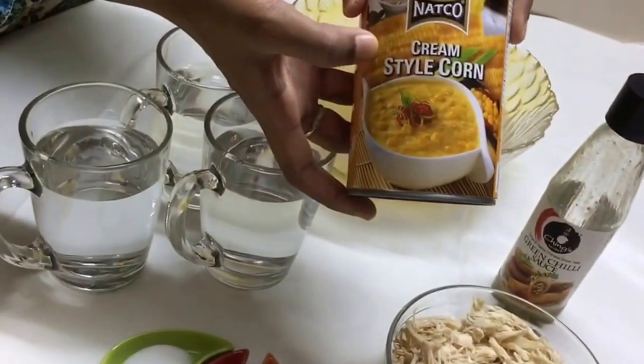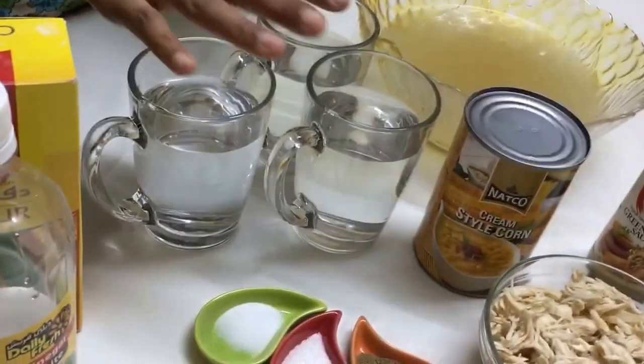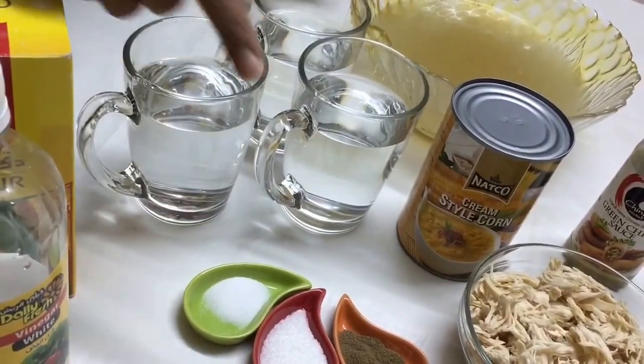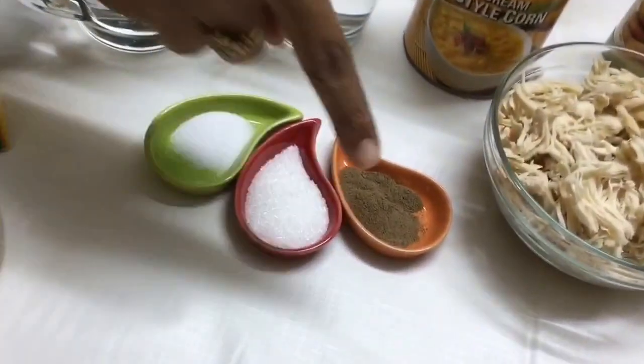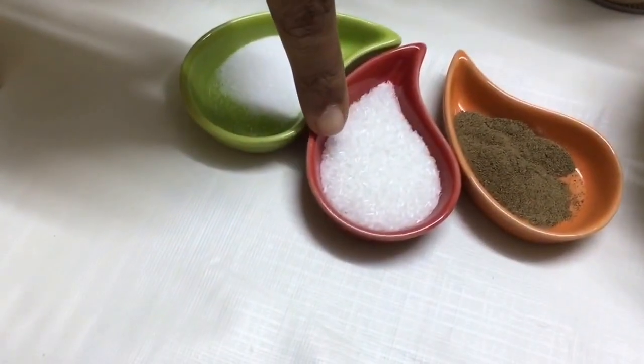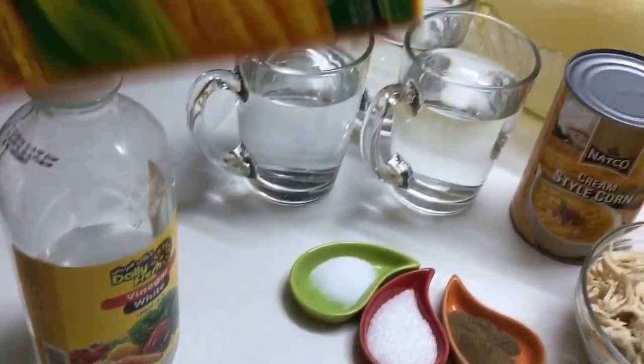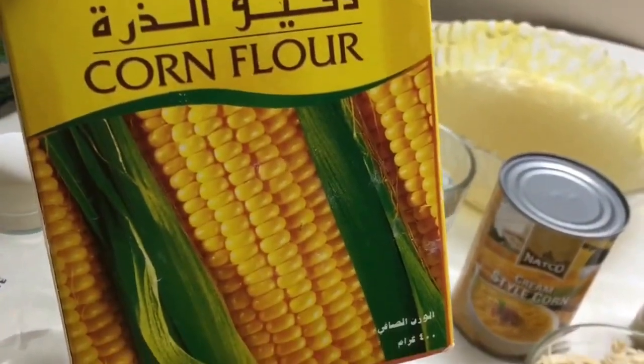I'm going to use this cream style corn — the whole can. I've got three cups of water, black pepper to taste, salt to taste, one teaspoon of ajinomoto, one tablespoon of white vinegar, and two to three tablespoons of corn flour.